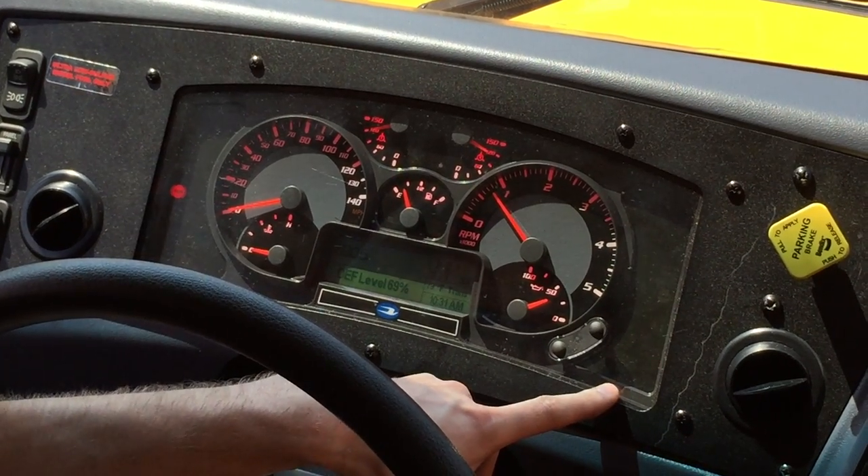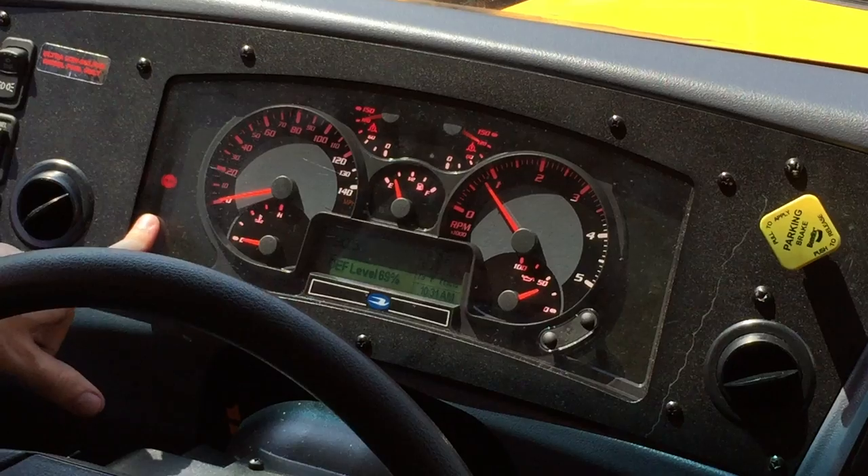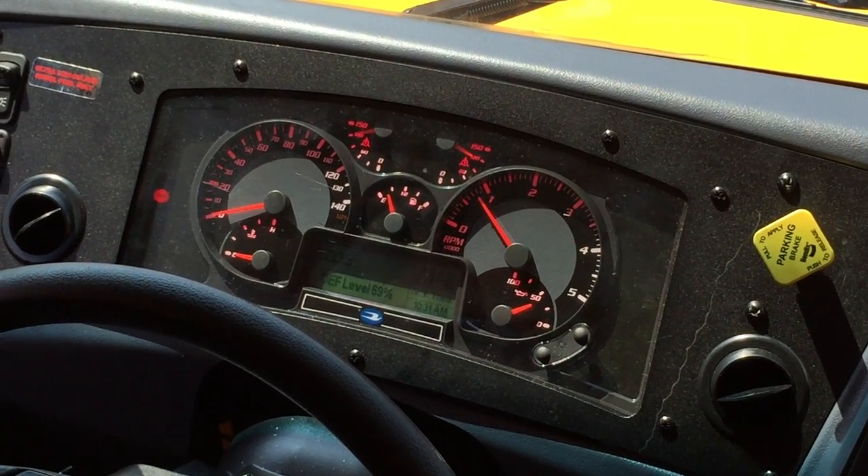That last one was actually three. That was three, yep. So on your fourth one — this one here — it's gone inactive, off the dash.